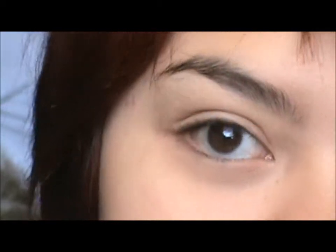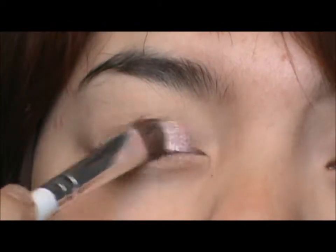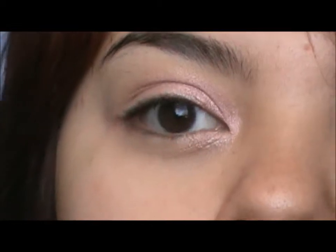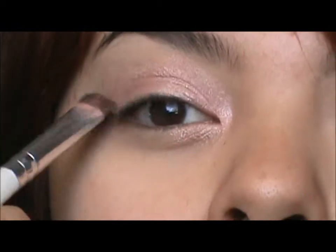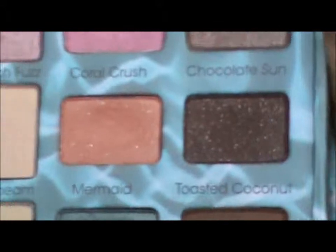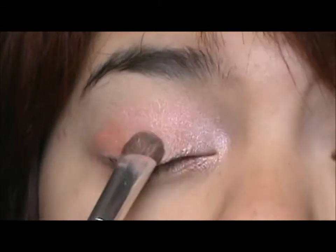So after we have applied our primer, we're just going to take the palette and select this color right here which is Sugar Sand. Pick some of that up on your brush and put it on the inner corner and a little bit into the lid. Then we're going to select the coral color and put that on the rest of the lid and blend it into the Sugar Sand.